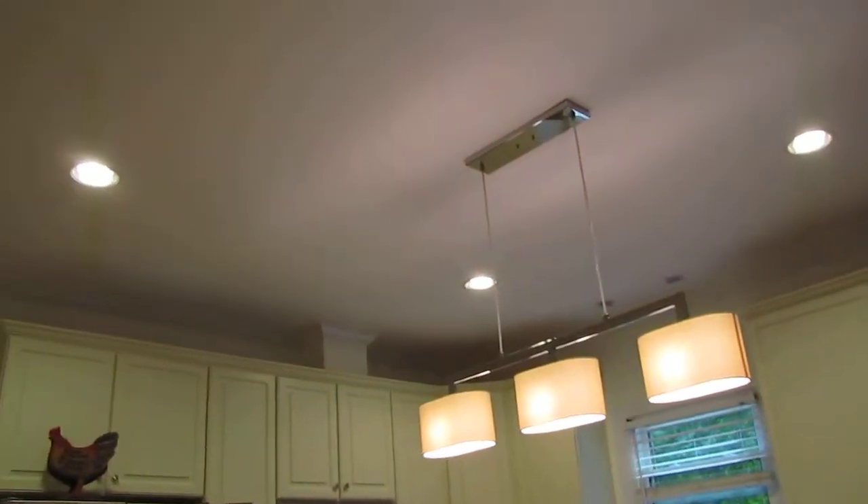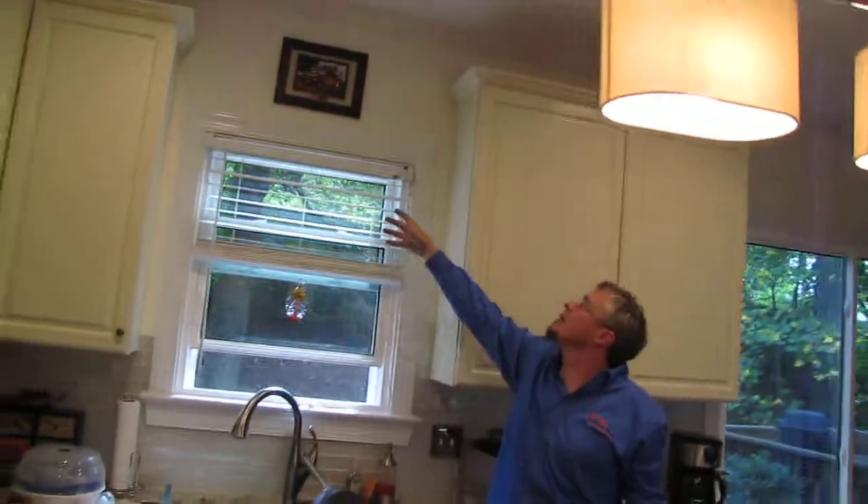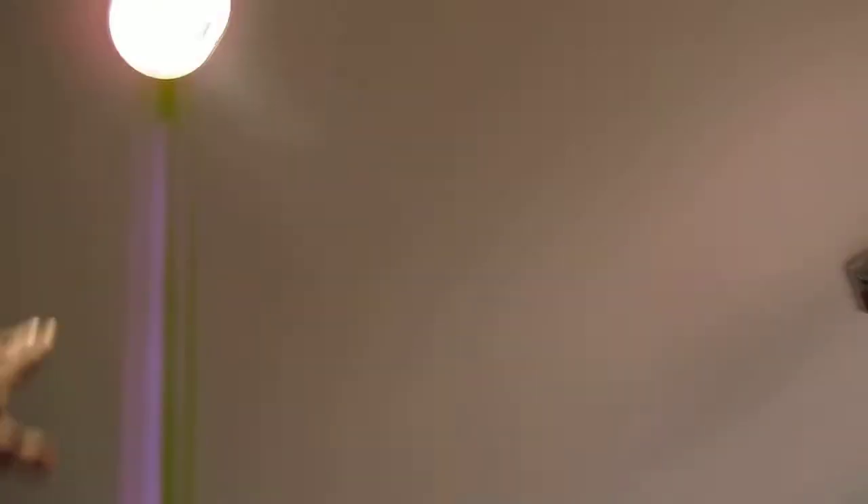New lighting everywhere. All the new can lights were added — this was added additionally on the same switch. We dropped these two new four-inch cans in. It was originally an old pendant here and we switched it out to two new four-inch cans.